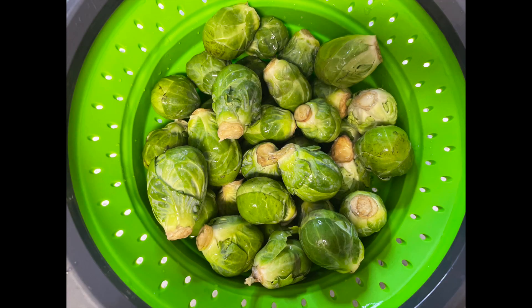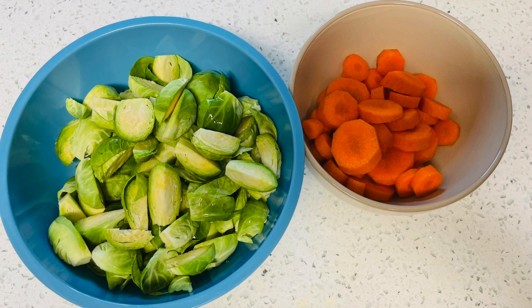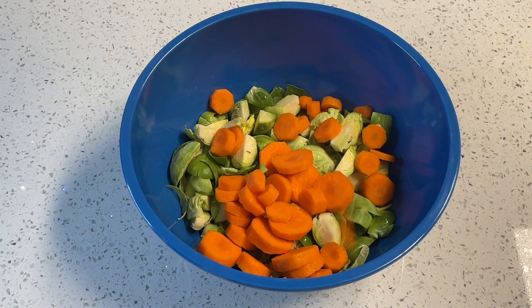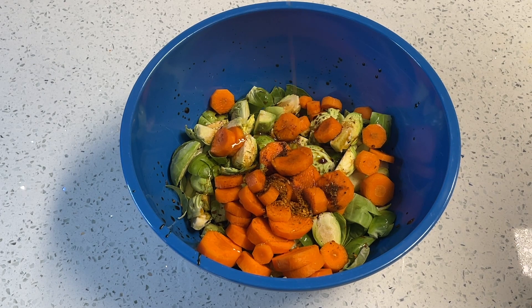While my loaf is cooking, I'm prepping my brussels sprouts and carrots for the roasted veggies to go along with the loaf tonight. I'm starting with three to four cups of halved or quartered brussels sprouts, one cup of carrots, two teaspoons each of soy sauce and maple syrup, one teaspoon of smoked paprika, and a sprinkle of steak spice.